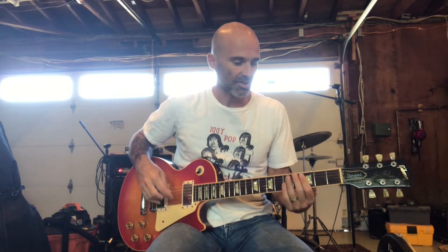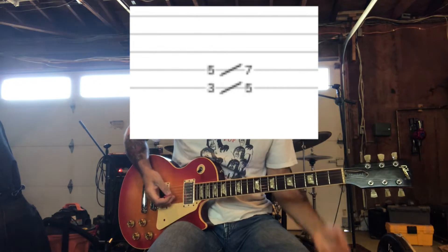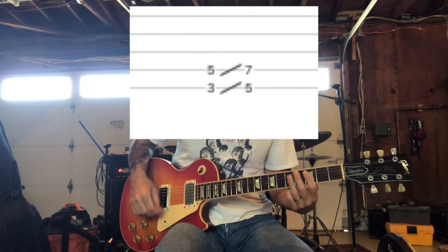So the beginning part of the song, you're going to start with a G power chord. And then you're going to do a slide up to an A power chord. So it goes like this.